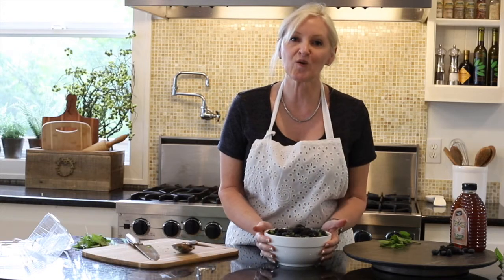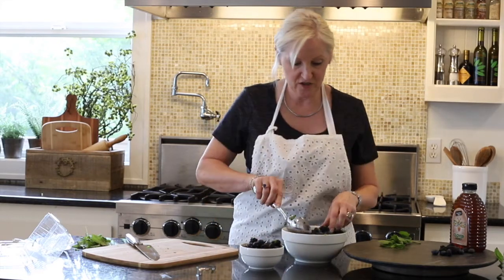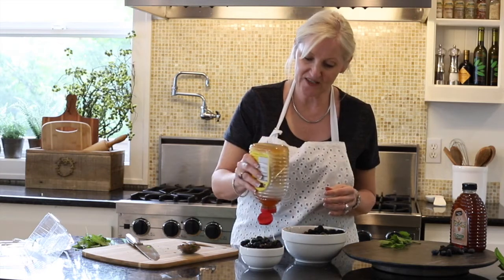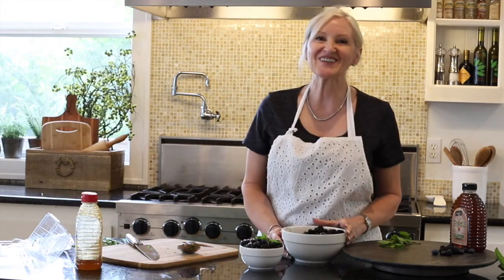Give that a quick mix and there you have it. When it's time to serve, go ahead and add your berries to a serving bowl and add a drizzle of honey and a sprig of fresh mint. And it looks lovely.